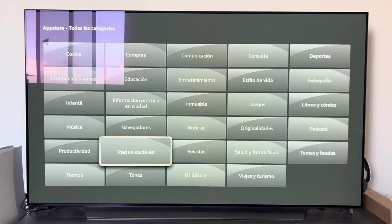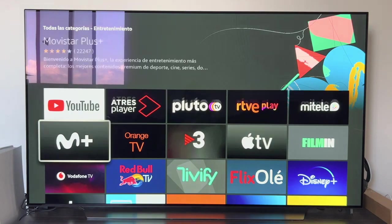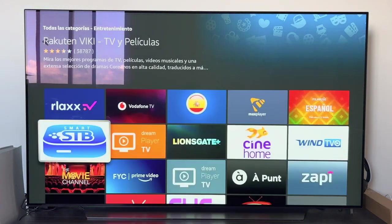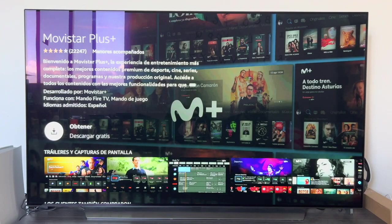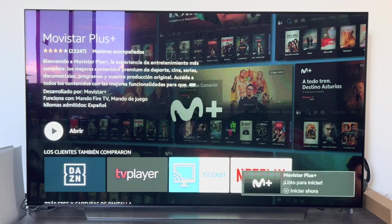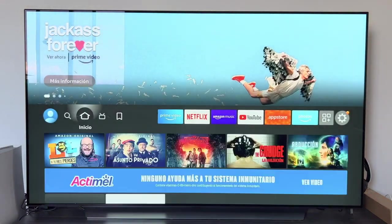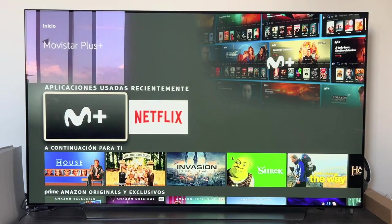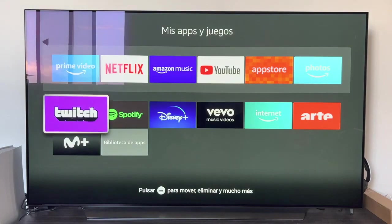Let's proceed to install a simple application — for example, Movistar Plus. I could look for it with the magnifying glass, look for it in Featured, but I go to All Categories, then Entertainment, and look for Movistar Plus. I enter and it says Get Free Download. Click there where it says Get Free Download. The installation is super fast and once the application is installed we get a side notice that an app has been installed. We hit Understood and from the home we can access the Movistar Plus app which is newly installed — we could also find it from the top bar under My Apps.